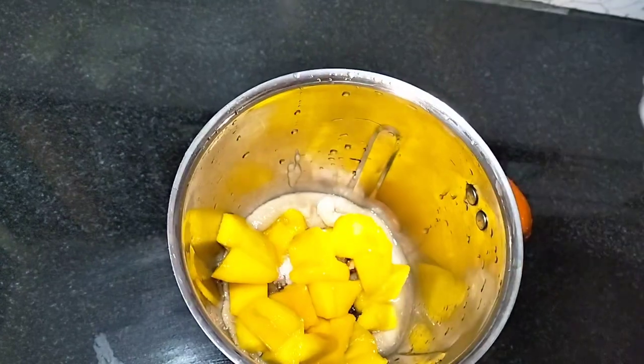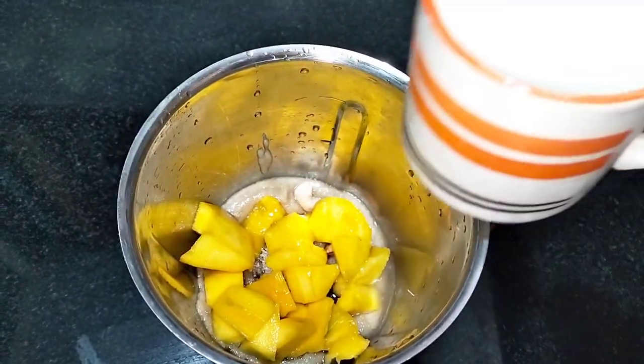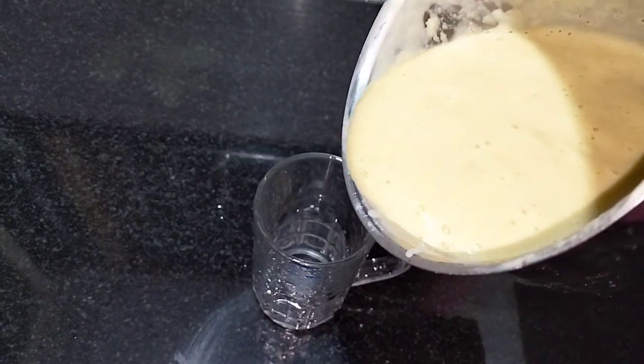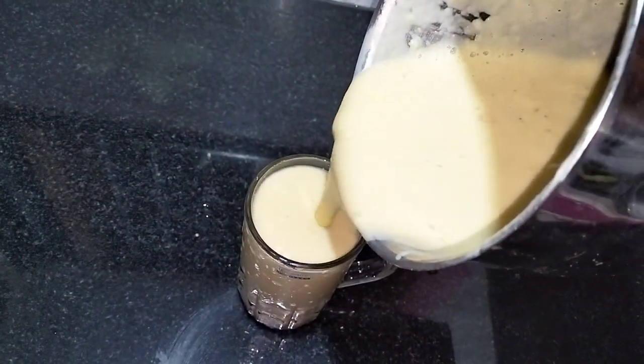Now we are going to blend the palette and blend it. Then we are going to shake it and put it in the glass.